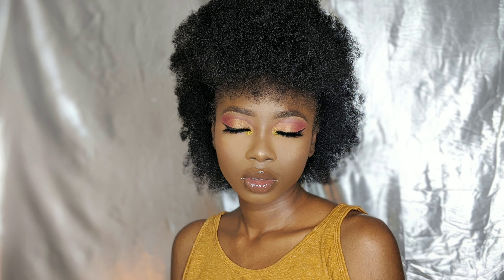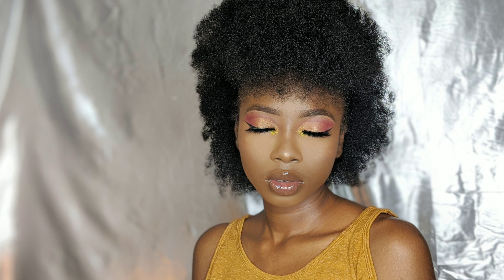Hello my lovely! In today's video I'll be showing you how to create this pep-head look. Stay tuned.